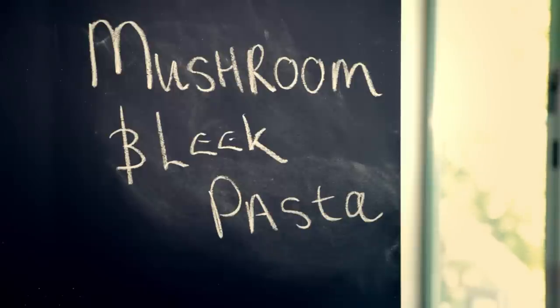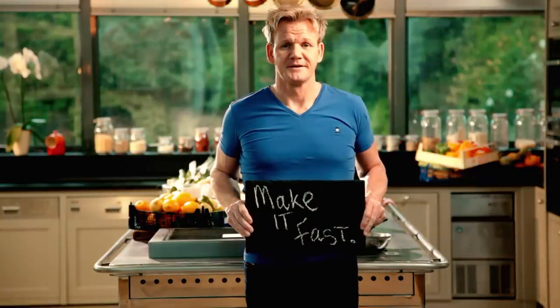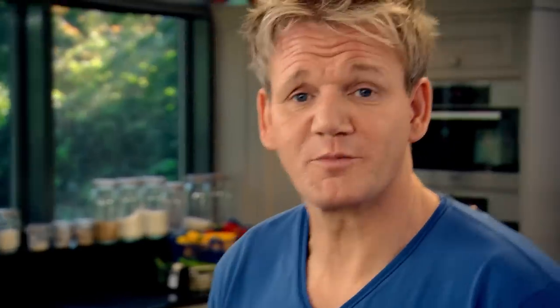Starting with my delicious mushroom and leek pasta. This fantastic, fast, and simple pasta dish, made with everyday ingredients, just goes to prove you can eat good food whenever you want. Really important to put the water on first, so you can just have it gently simmering away, ready for the pasta.